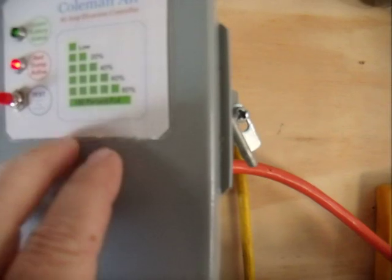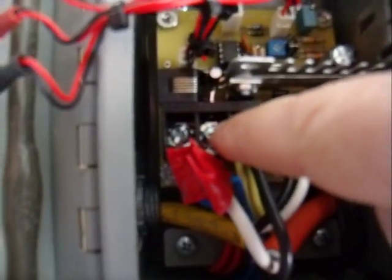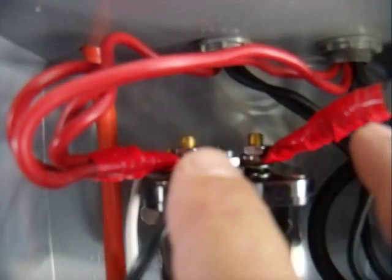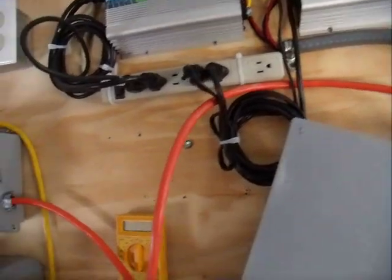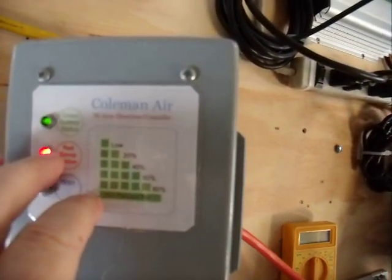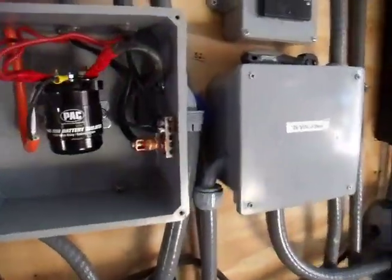When it gets to 27.6 volts, it will close a set of contacts — this one and this one here — and it will send the power to the coil here and back there to activate the coil and close the contacts for the power. My grid tie inverters come online. When the battery voltage falls below the set point of 27.6 volts, this will stop discharging, and then the batteries will charge at 27.6 volts, and that cycle will start again.